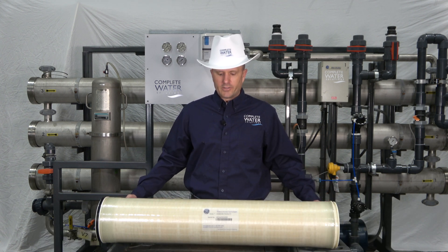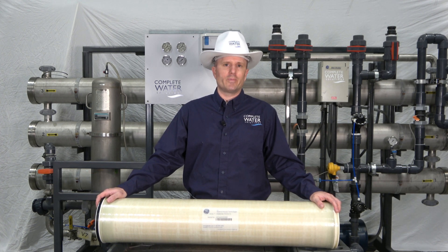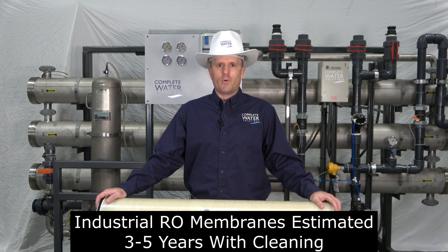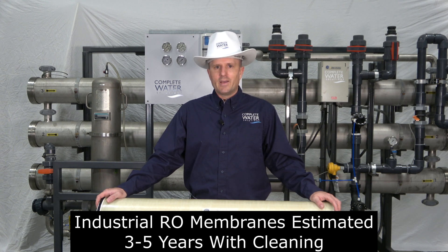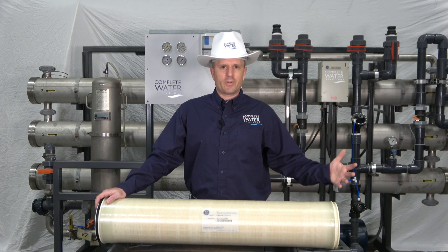Next in our series is our eight inch RO membrane. Our eight inch RO membrane has a life expectancy between three to five years with intermittent cleaning in between. Each RO membrane can be cleaned differently and the applications are different.